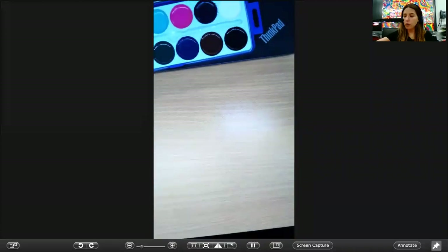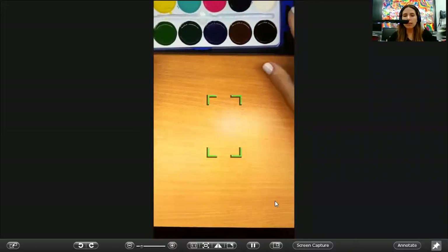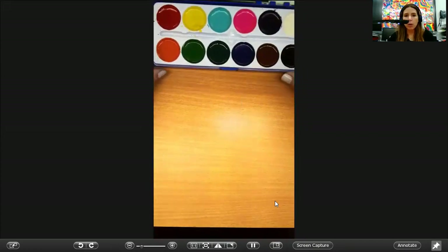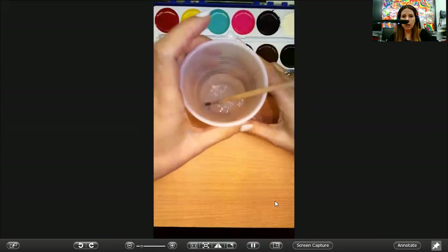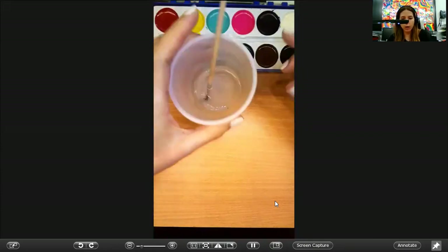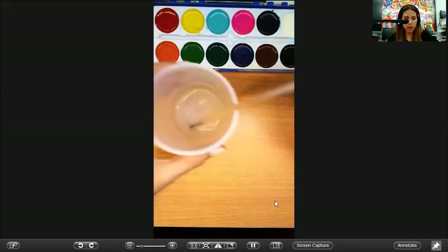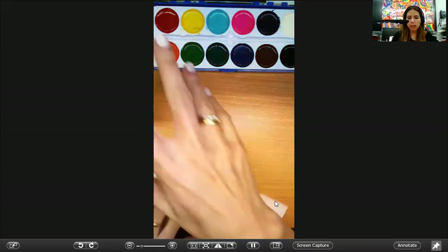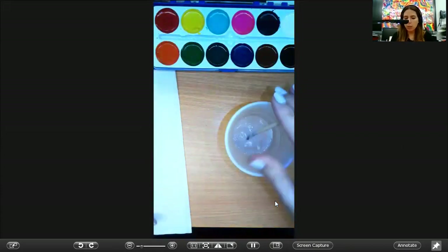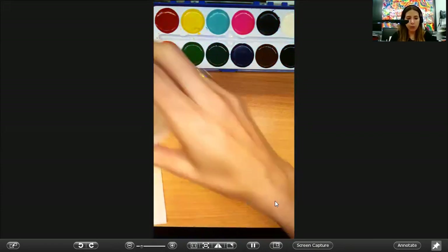After my instructions or my demonstration, you're going to get all the supplies that you need from your teacher. We're going to be using watercolors like these ones that I have. We're going to get a cup with a little bit of water and my brush that is going to be inside of my watercolor palette. And we're going to get some paper towels to have next to us to dry and clean the brush or to rinse any water. So please be very careful with the water.